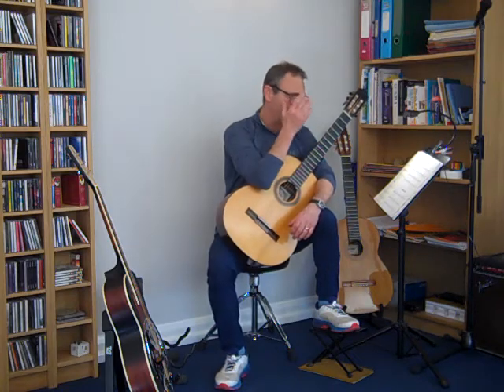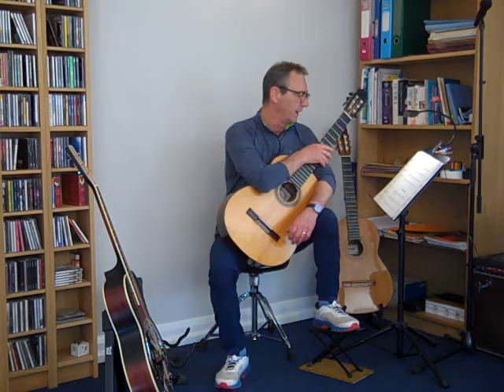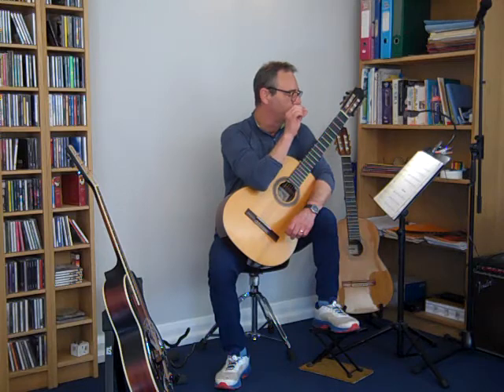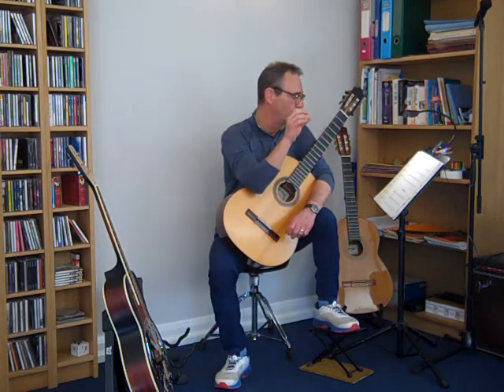In terms of the dynamics, the volume, we start off with just a medium volume, and then we gradually get quieter from bar 5 down to 8, and then we're playing piano — quite quiet — at bar 9, but crescendoing up to bar 11, where we come back to the normal medium volume.